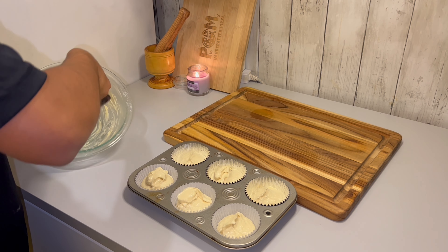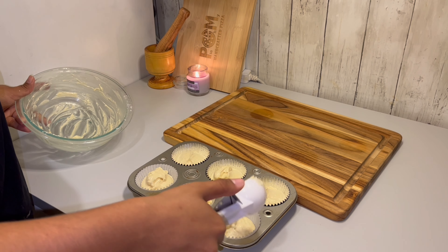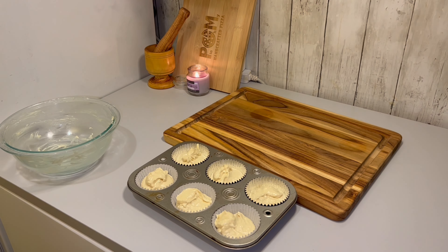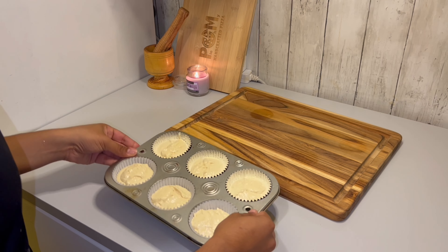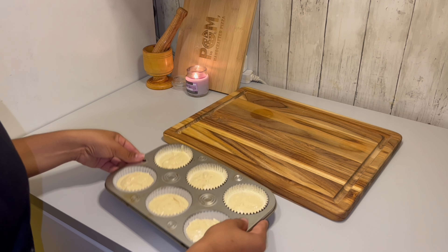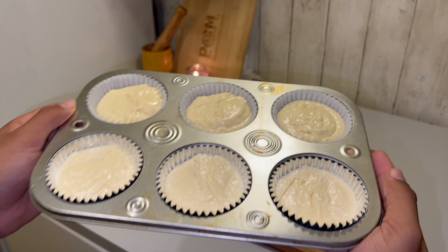Another tip: make sure the butter, eggs, and coconut milk are all at room temperature before you start. This really helps all the ingredients mix together and makes the batter a lot smoother.